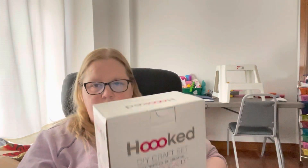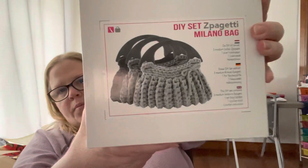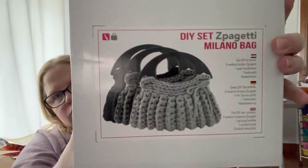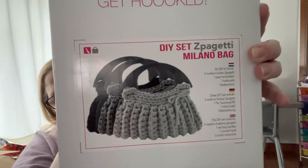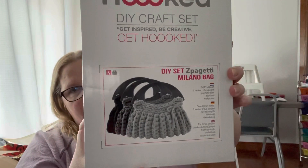I got the DIY set — the Spaghetti Milano Bag. It's got three bobbins that you need to make the purse, one set of bag handles, one crochet hook, and instructions inside. This is a picture of the purse it makes. I love the handles — I thought that was really cool. I'm not sure I'll follow that exact pattern, but I definitely want to make a bag and use those handles.